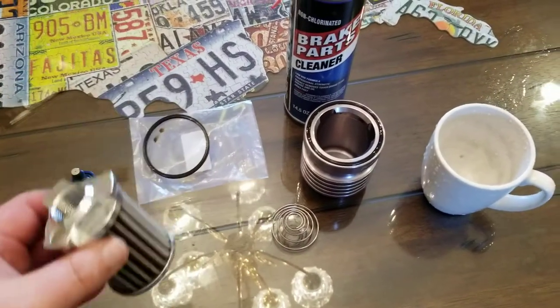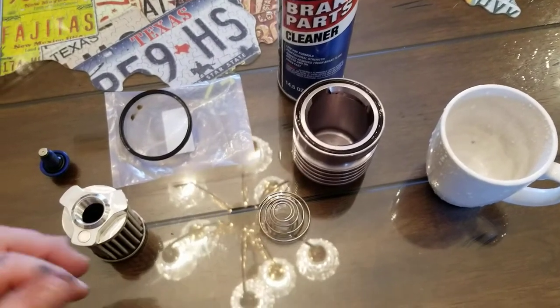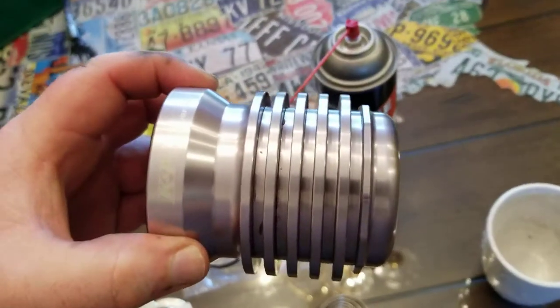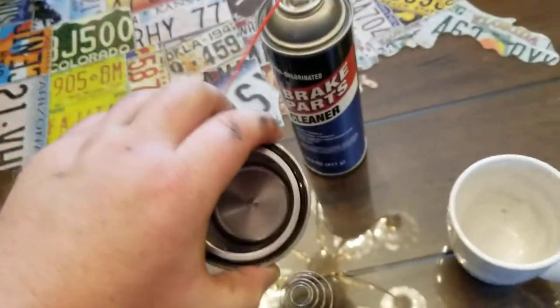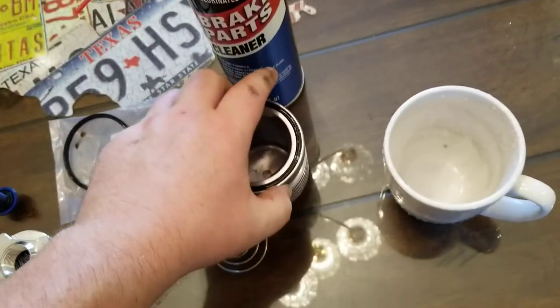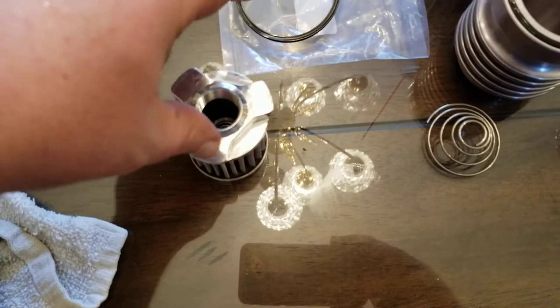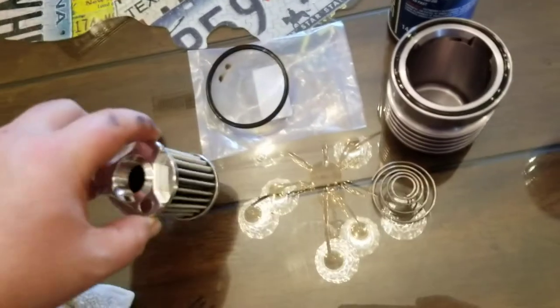First things first — when you pull this filter apart, as you've seen in my last video, it's completely filthy. The outside of the housing is filthy, it's got grease and oil down in it, the inside is filthy, the spring is dirty, and the filter element itself is filthy.